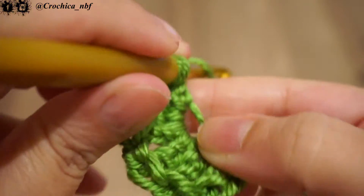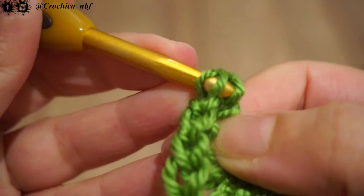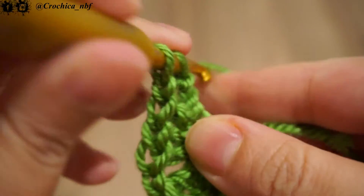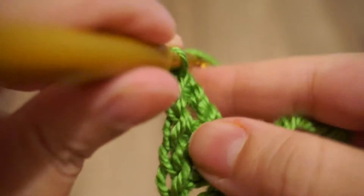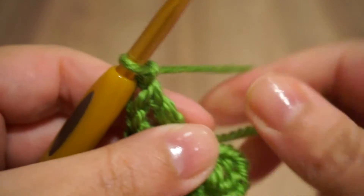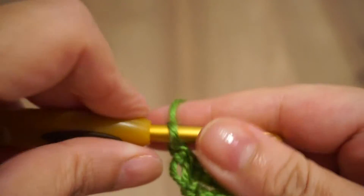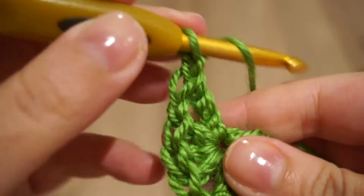We will make only one triple crochet stitch, only one triple crochet stitch, and chain one again. This way you obtain half of the heart. Now to close it and make it a full one, we'll chain one again.